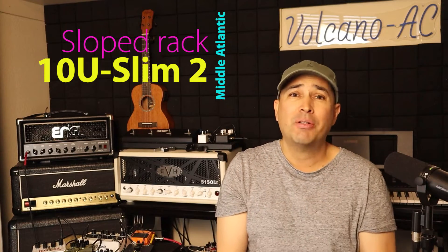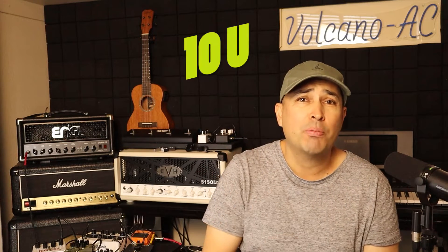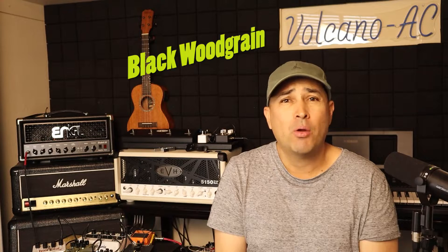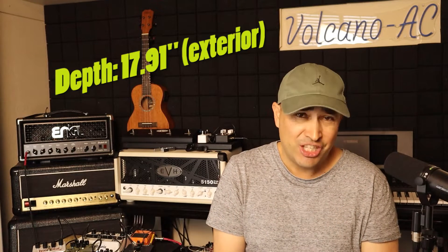In a previous episode I shared with you the purchase process of this rack — link to that video in the description below. This rack has 10U space and can hold up to 100 pounds. It is laminated MDF and I ordered the black wood grain. The height is almost 20 inches tall by 20.38 inches wide and almost 18 inches deep.